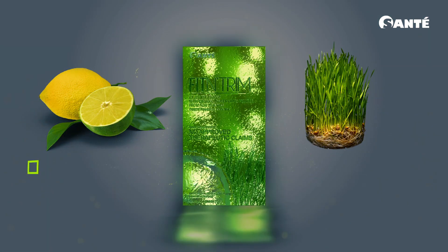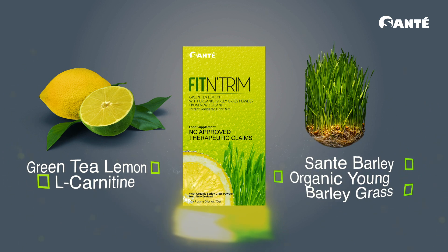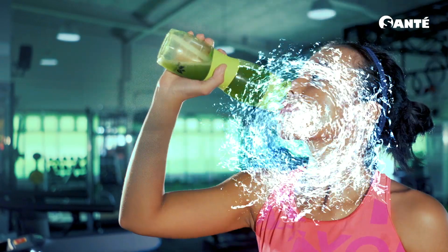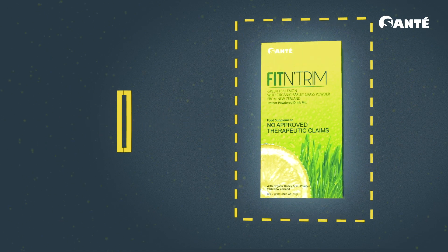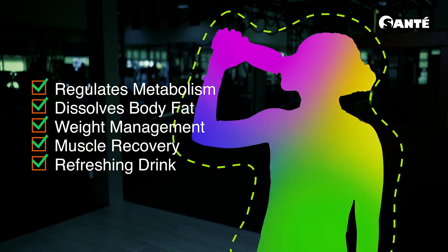Fit & Trim is a healthy blend of green tea lemon, L-Carnitine, and Sante Barley's Organic Barley Grass. Mixed in with a bit of water, it's a refreshing, guiltless drink that I can take any time. Rich in vitamin C, Fit & Trim is a powerful combination that keeps my metabolism in tip-top shape and helps dissolve body fat.